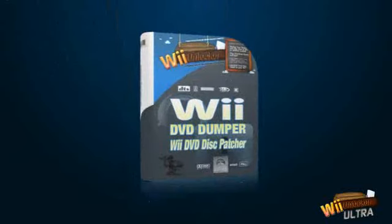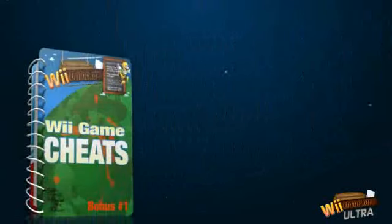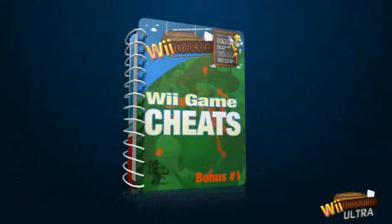You'll get the Wii Game Cheats Guide, but not just your average cheat guide — packed with over 183 pages of the latest cheats for your Wii, you can rest assured you'll dominate your favorite Wii game.